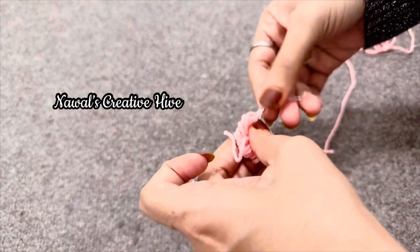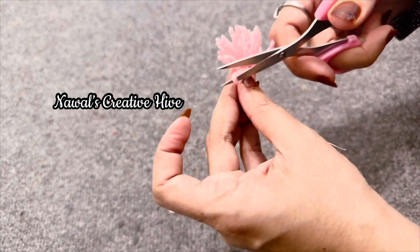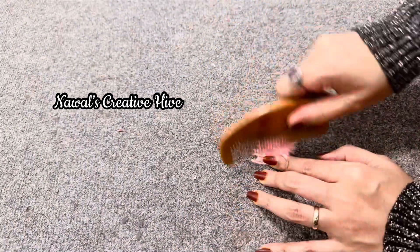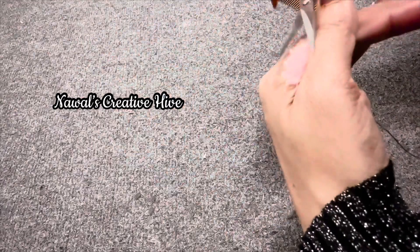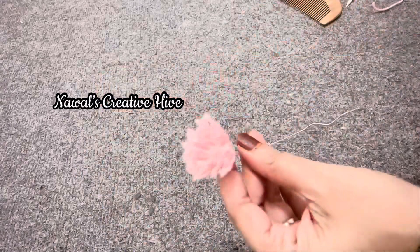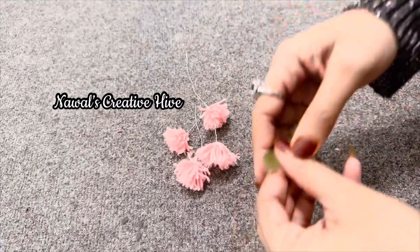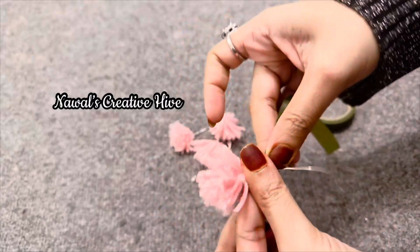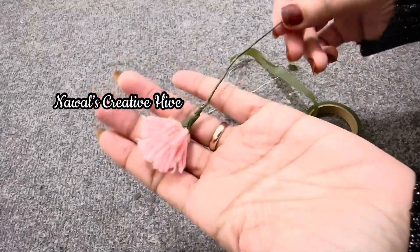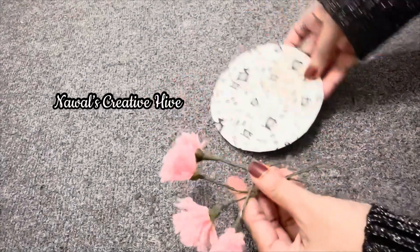I have to cut the finger in a small piece. I have to cut it in a small piece, but I have to cut the shape at the end. I have to cut a flower. I have made a flower and a floral type. I am going to put a flower on top.